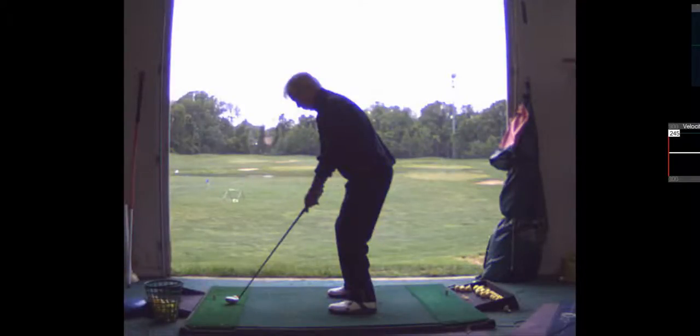Less knee flex — the top of the knee should be over the balls of the feet, not over the tips of the feet. And your hands are too far away; you're going to get your hands more underneath, directly under your shoulder sockets.